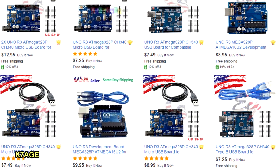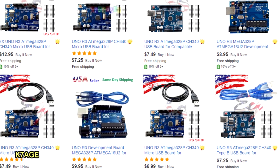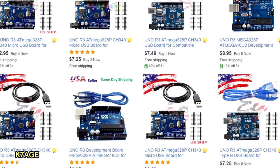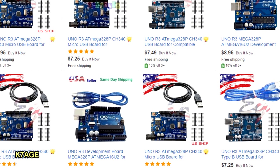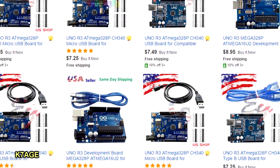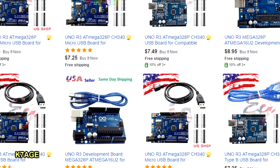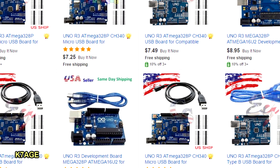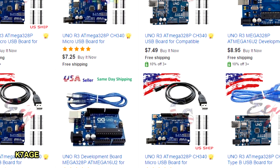If you go to eBay and search for Arduino Uno, you can find all sorts of boards. Most of these are pretty compatible. There may be some slight differences, quite often with the serial driver that you may need to use to go from the computer to program the board. But I think most people have pretty good luck buying the clones.